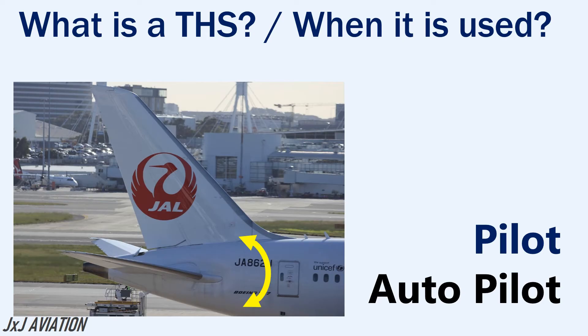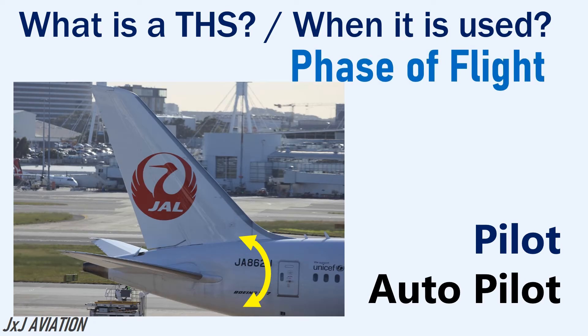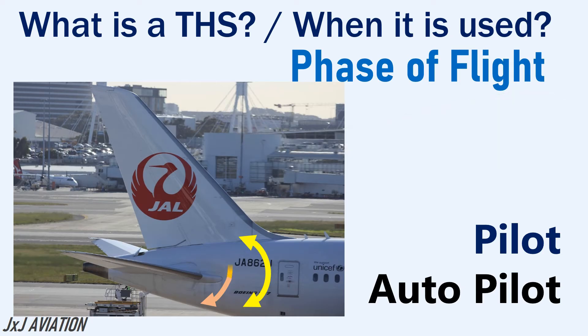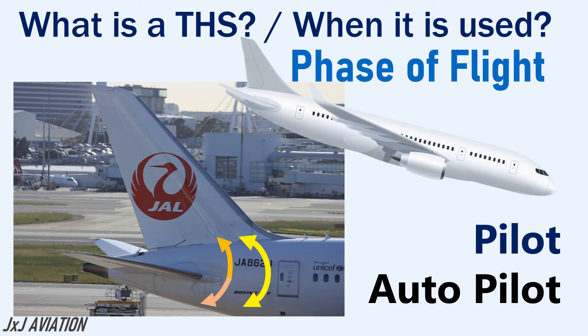The pilot may adjust the THS by a control wheel in the cockpit, and the autopilot will adjust the THS as required depending on the phase of flight. If the THS is deflected downwards, the aircraft will maintain a nose up attitude. And if the THS is deflected upwards, the aircraft will maintain a nose down attitude.